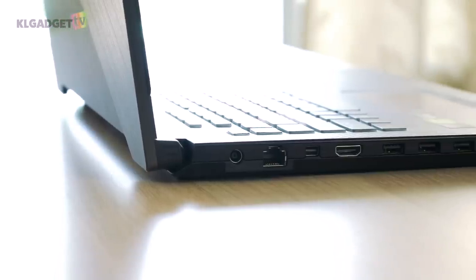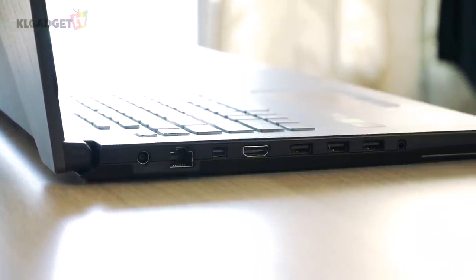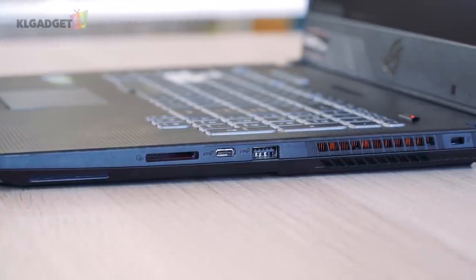Port selection is decent, though there is no Thunderbolt 3. You get 4 standard USB 3.1 ports, 1 USB-C, mini DisplayPort, HDMI 2.0, a gigabit ethernet port, and an SD card reader.